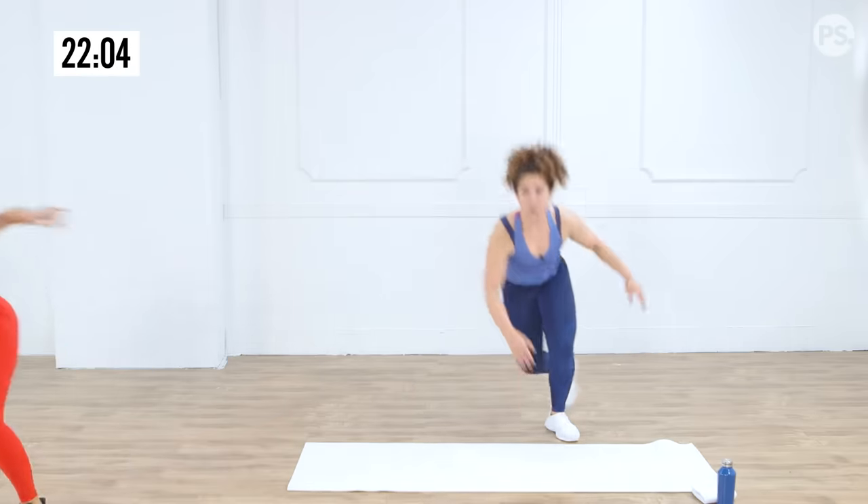Thirty seconds of quick feet! On our marks, get set, go! Swing the arms, pump them. Quick, quick, quick feet — it is burning the legs! La burn! Twenty seconds. Swing the hands, bring the feet in and out. Ten, nine, eight, seven, six, five, four, three, two, one — recover!